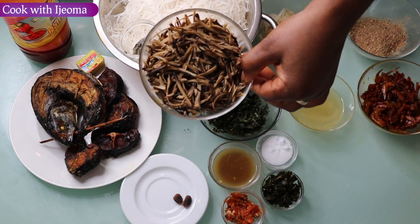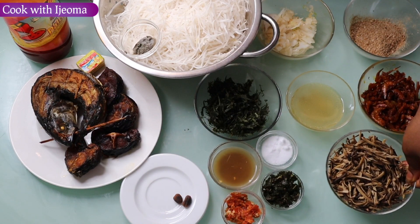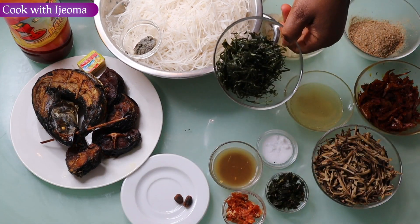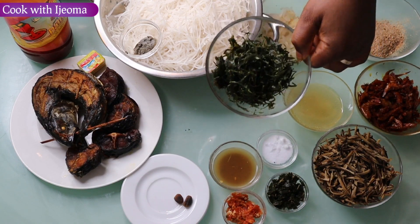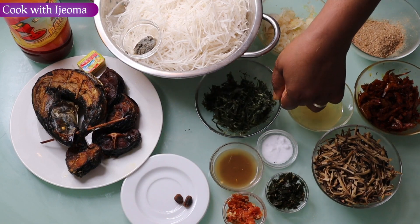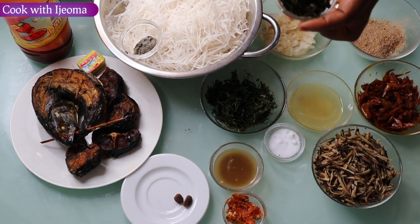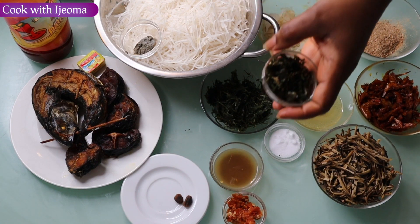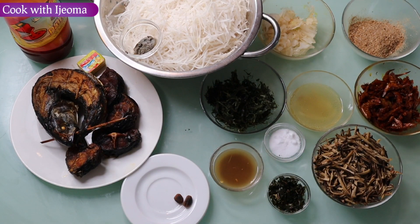Here is abacha — African oil bean seed. Here is okaze, they call it Gnetum africanum — that's the botanical name. And my pepper, habanero.